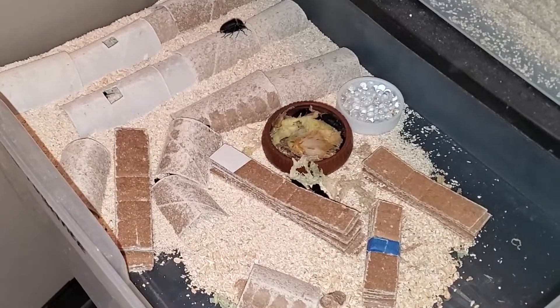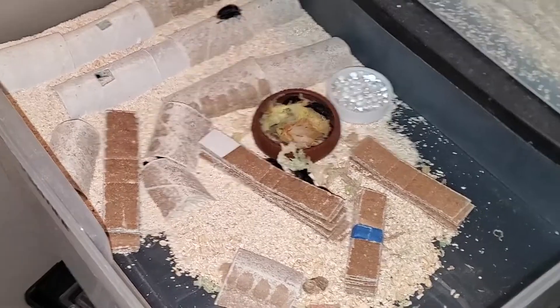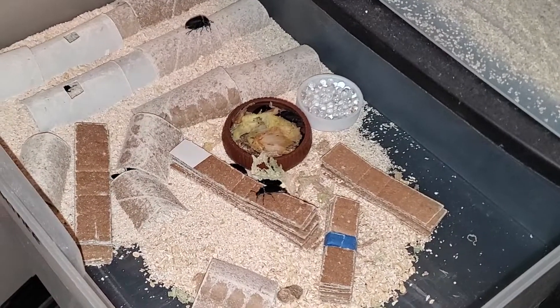This is what they did to it — basically dug, ate, or kicked most of the bedding, uncovering the tunnels. But what can I expect? They are beetles.